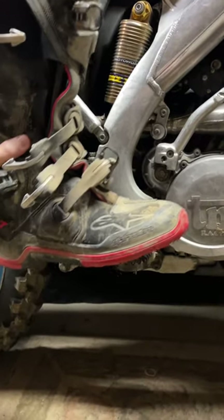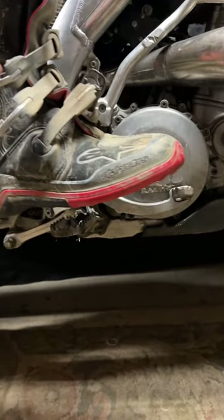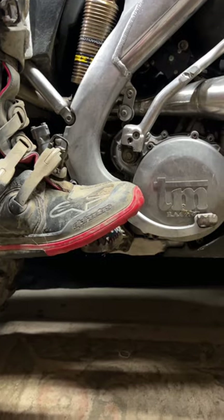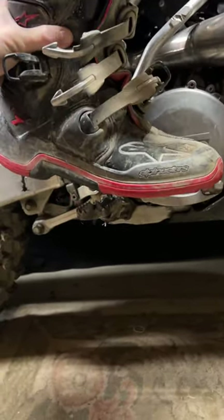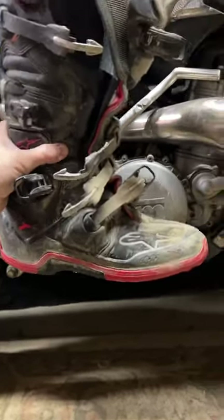Same thing with braking: move your foot forward, press your leg straight down, then move your foot back. Same thing with downshifting — you can even tip your foot toe down if you need, but you're not gonna ride like this and expect to be in control.